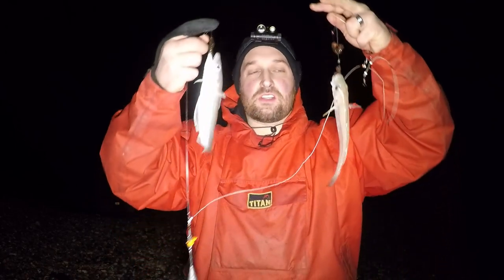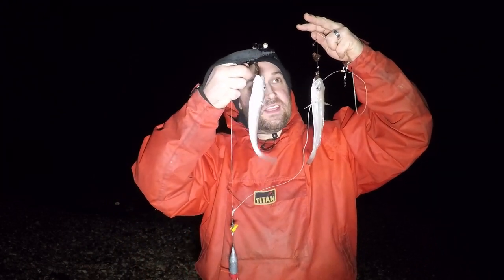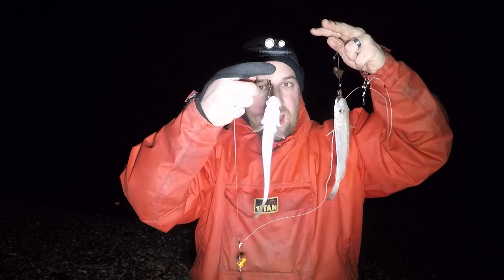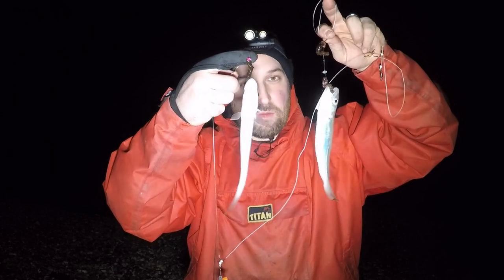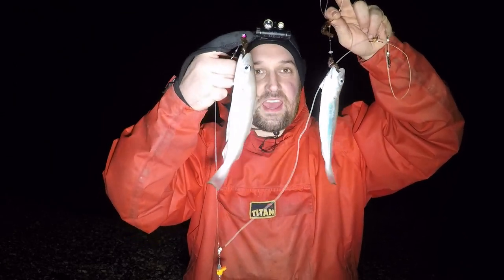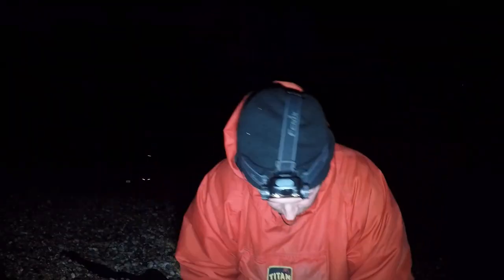The fishing gods have been kind to us tonight - they've graced us straight away with two pin whiting, absolutely tiny. That's on the lug rig, so we're going to get them unhooked and get them back in. You could potentially live-bait these, but I want to fish properly tonight - we've got loads of bait to get rid of. So yeah, two whiting, two small pin whiting - let's get them back in.